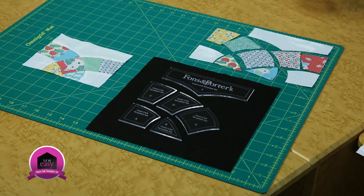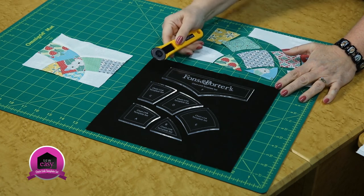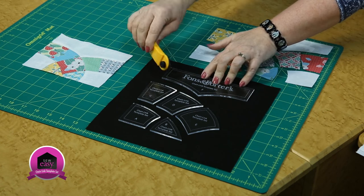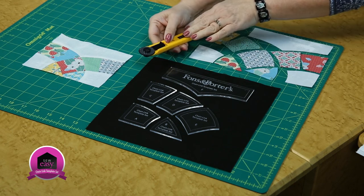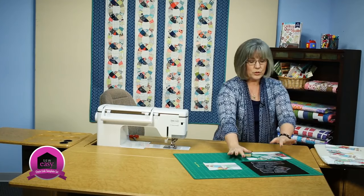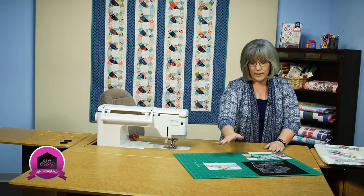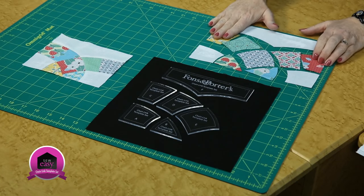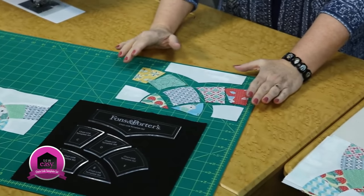Cutting these requires a rotary cutter, and the small blade like this will get up next to the template with ease. There's just a gentle curve there, but the smaller millimeter blade works best for that. Once you've cut all your pieces and kept them somewhat sorted, when I was working on the step-offs for this, I kind of sorted them according to their shapes so I knew exactly the construction of this block.